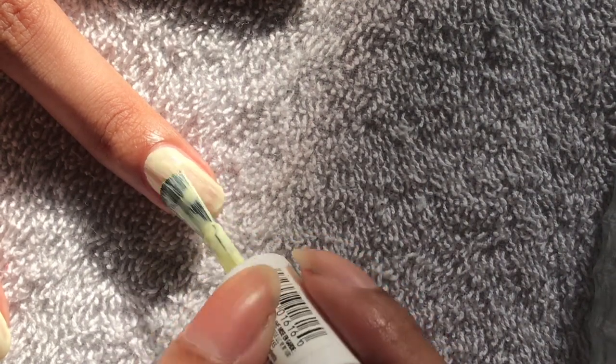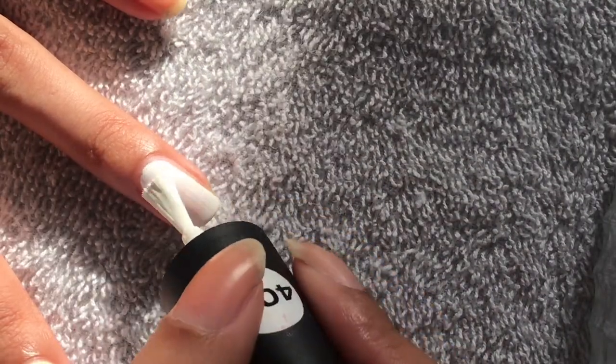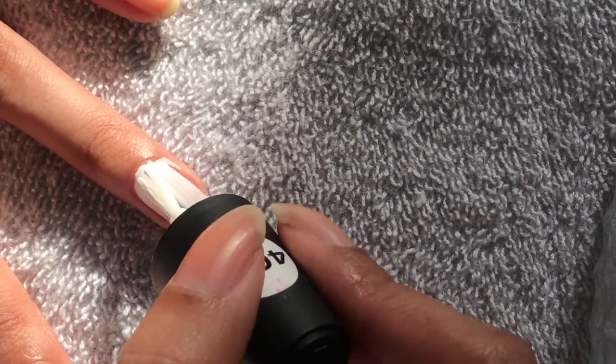Hello and welcome back to my channel — it's been a while since I've filmed or uploaded a video. I'm doing this cow print nail art and it's super easy, very beginner friendly — you literally cannot mess up this nail art.